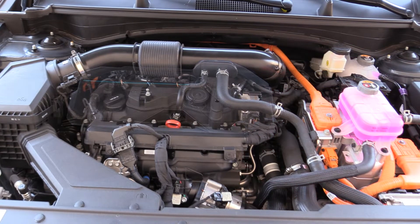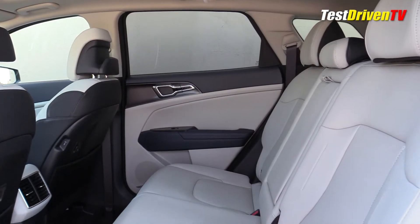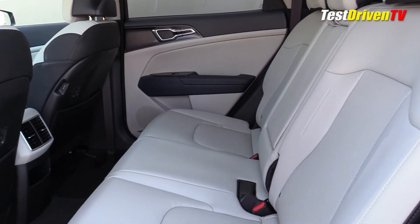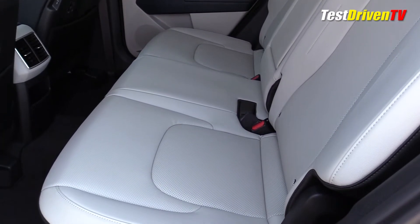Also under the hood is a belt-driven starter motor generator, which starts the engine and can generate power to the battery system. The Kia Sportage Hybrid features a 64-kilowatt-hour lithium-ion battery pack located under the second-row seats, which combines the functionality of a conventional 12-volt battery within its assembly. So you won't find a conventional 12-volt battery under this hood.